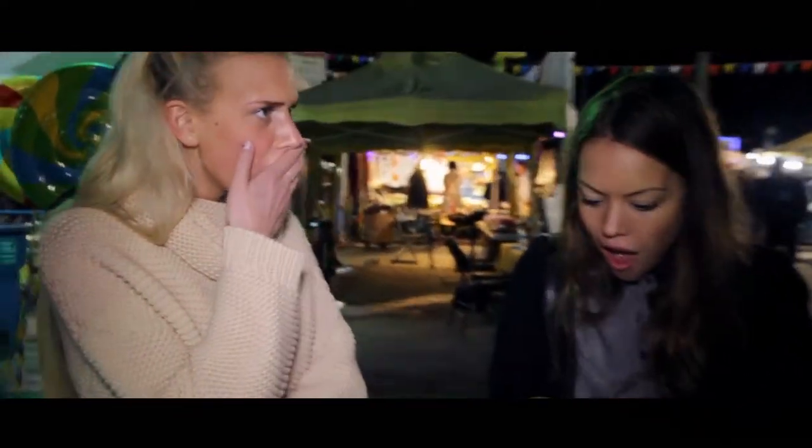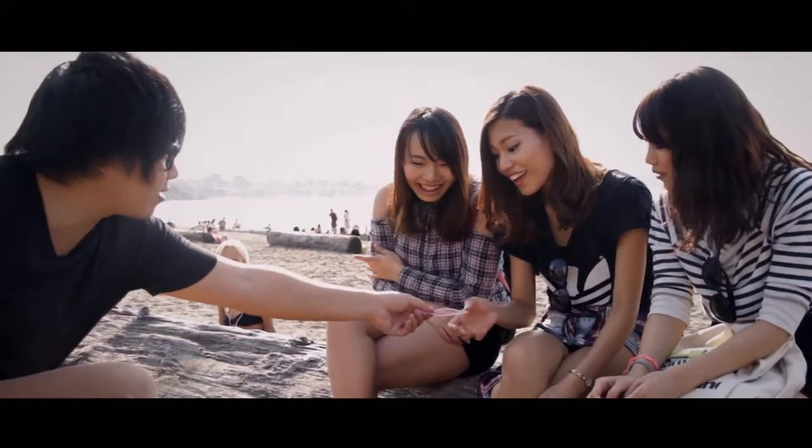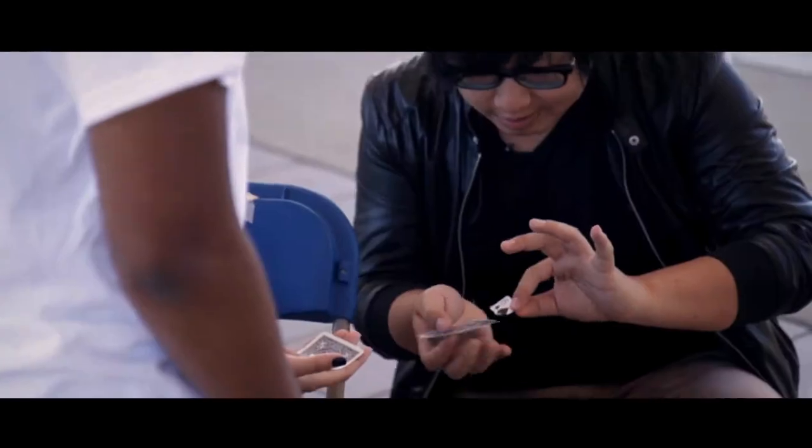Move is an extremely commercial and adaptable visual piece of magic you can do at a moment's notice. It's great promo and TV material that can be performed anywhere, anytime. Now whether you're a close-up worker, stage performer, or a TV presenter, you'll find something in here you can use.